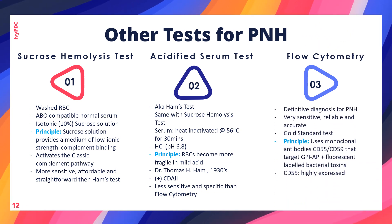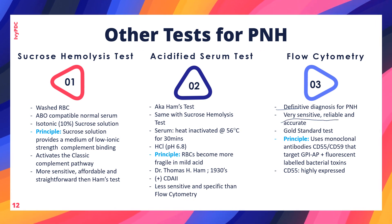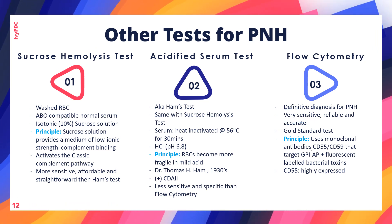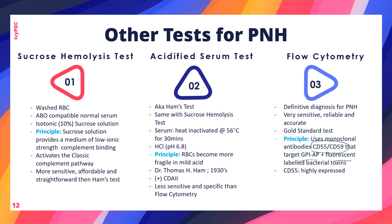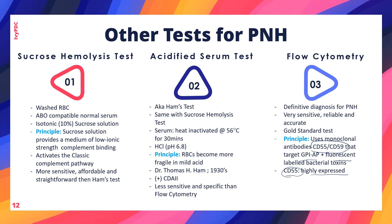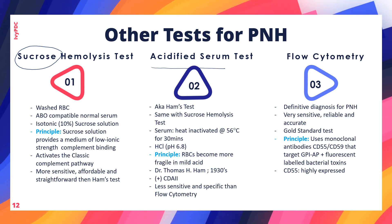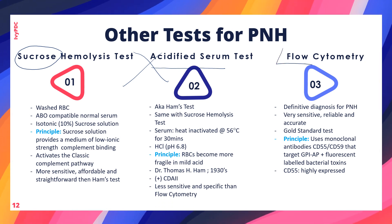Flow cytometry is the definitive diagnosis for PNH and is considered the gold standard test due to its sensitivity, reliability, and accuracy. It uses monoclonal antibodies CD55 and CD59 that target GPI-anchored proteins with fluorescent binding on red blood cells, with CD55 being highly expressed. Historically, the sugar water test, sucrose hemolysis test, and acidified serum test were used to diagnose PNH, but these are now obsolete and have been replaced by flow cytometry.